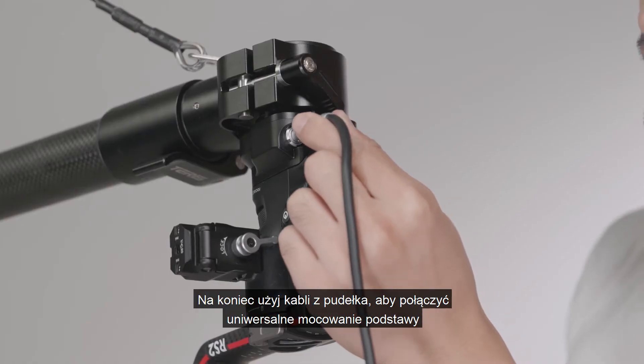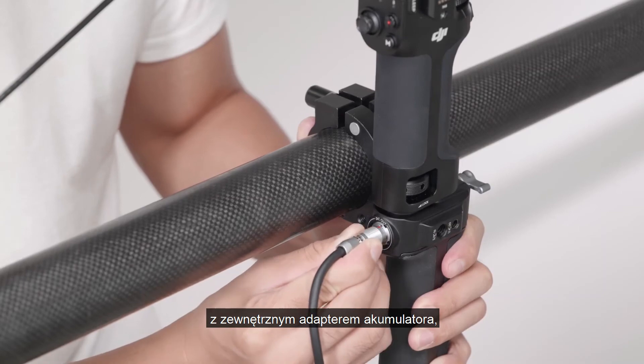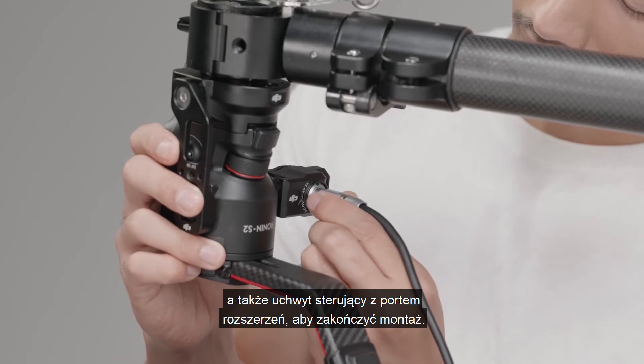Lastly, use the cables in the box to connect the universal base mount with the external battery adapter and the tethered control handle with the expansion port to complete installation.